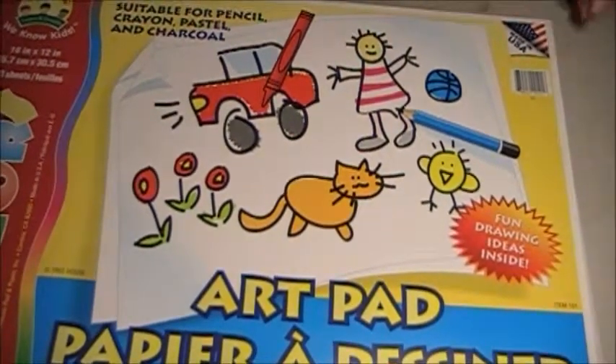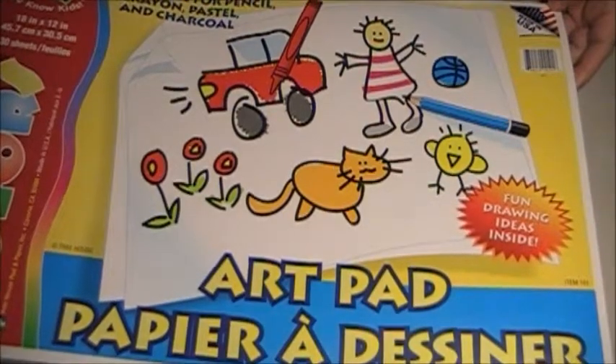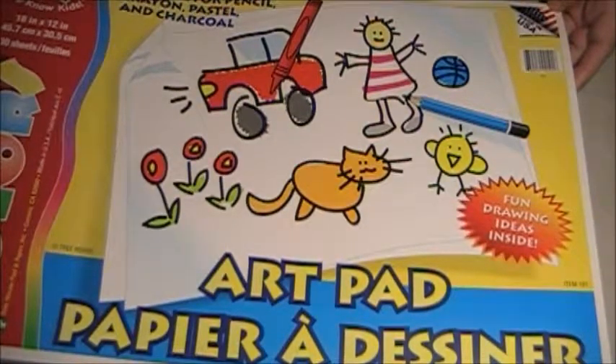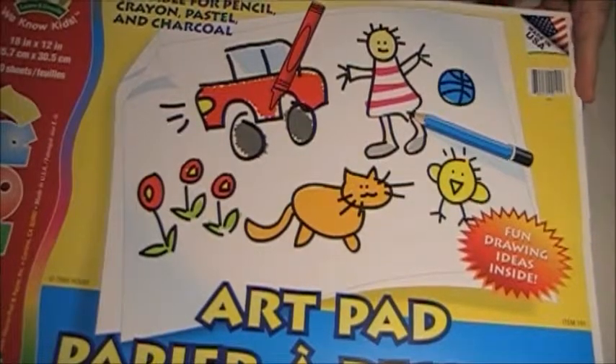Today I wanted to show you how I've been making some painting papers. This is a large 12 by 18 inch paper — comes 30 sheets in a pack and I get these at Dollar Tree. It's like a construction paper kind of stuff but it's whitish, not the yellow that you usually see. It's thin, but by the time you get paint and other stuff on it, it gets kind of thick. So I'm going to show you what I've been working on lately — this is some that I've already been using.